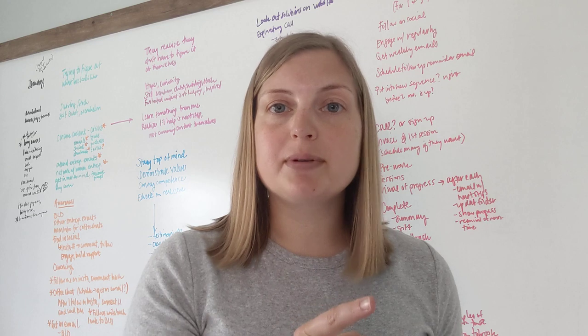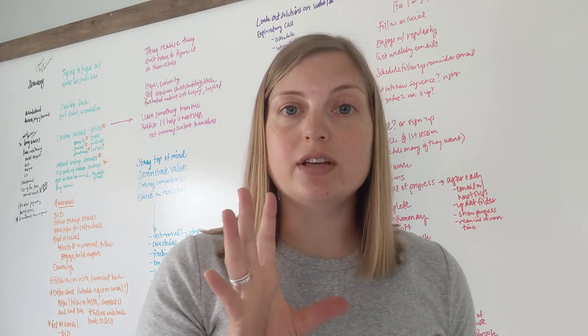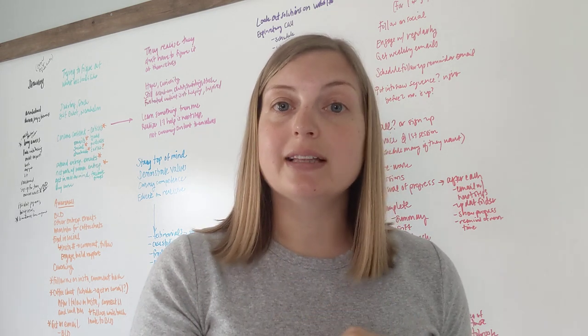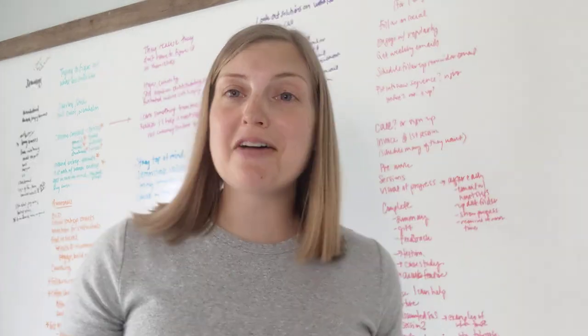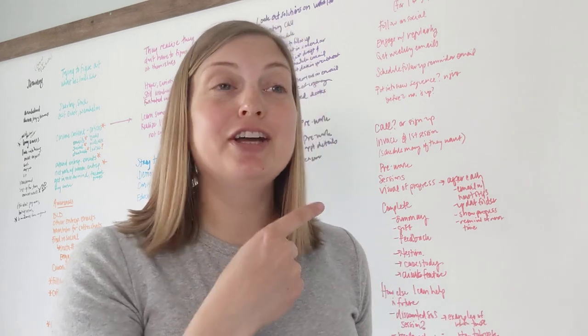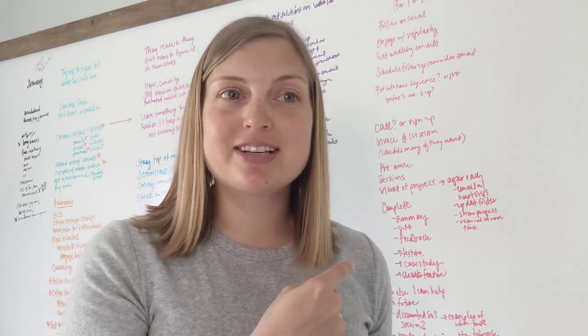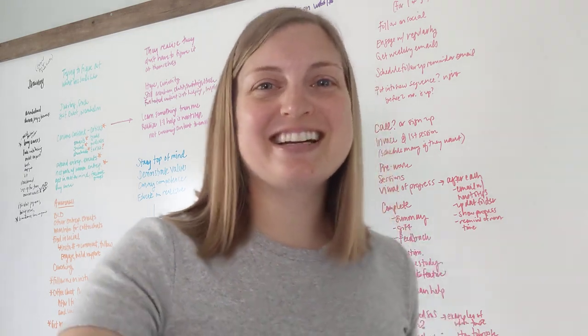Again, go to www.stacykessler.me/whiteboard to get the downloadable guide with all the instructions, diagrams, dimensions, and links to the products. I would love to see photos of your finished whiteboard. If you figured out a better way to do this I'd love to hear it. Have fun whiteboarding!